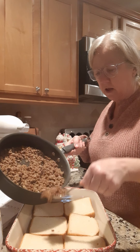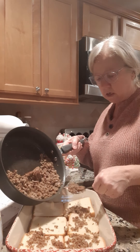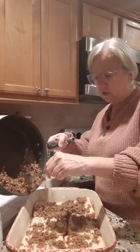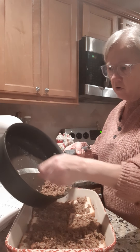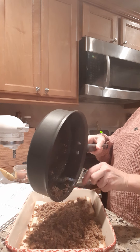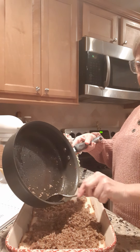What you want to do next is sprinkle the sausage over the bread — just lay it in, this is going to be a layer. Sprinkle it all in. I didn't even have to drain it because Jimmy Dean sausage doesn't have a whole lot of fat.